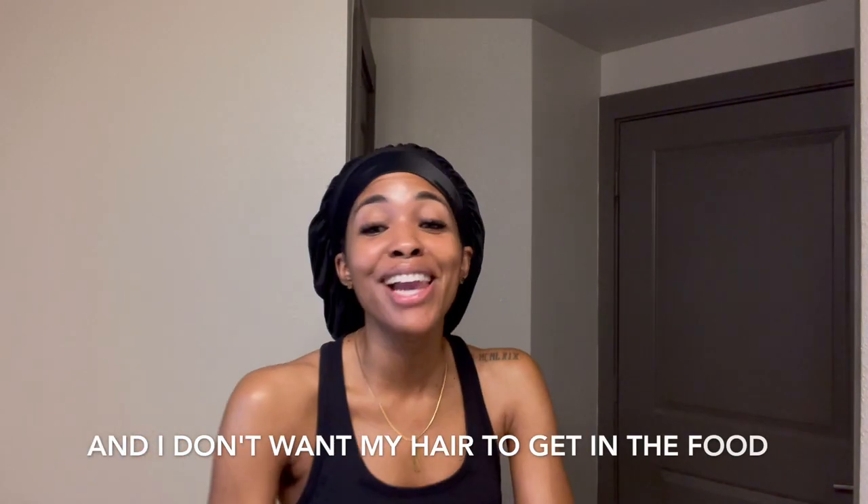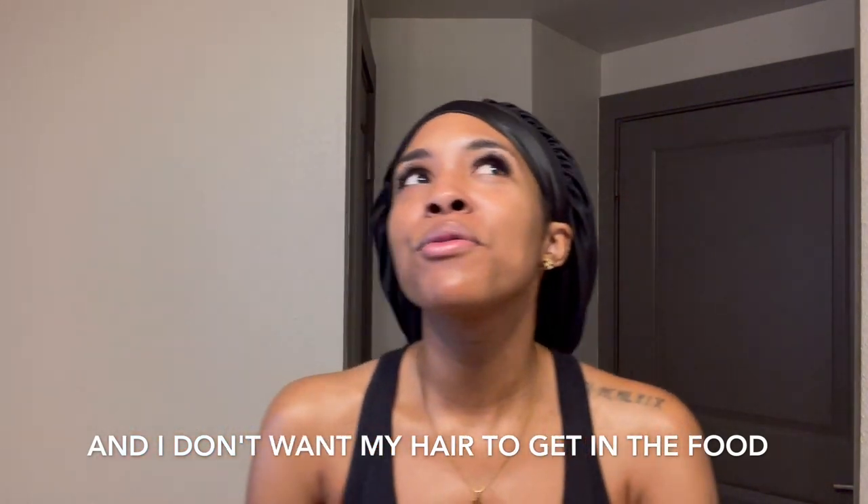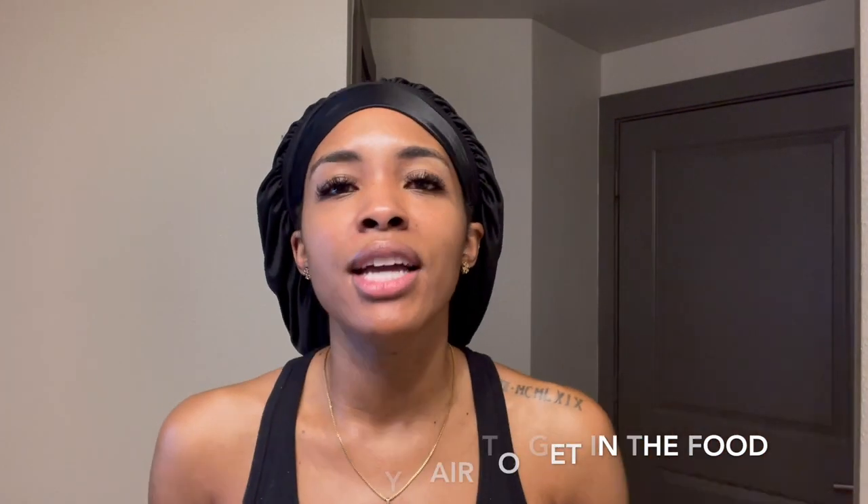Number two, when I'm cooking. I personally am very bad with smells, and everybody knows when you cook, you smell like what you cooked. Your house smells like what you cooked — I don't want my hair to smell like what I cooked. So when I cook, I wrap my hair.